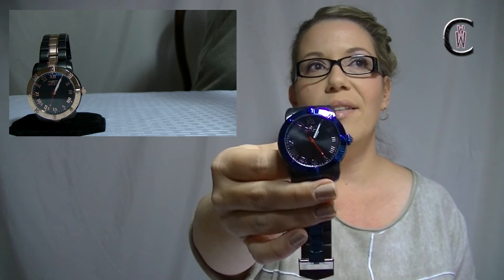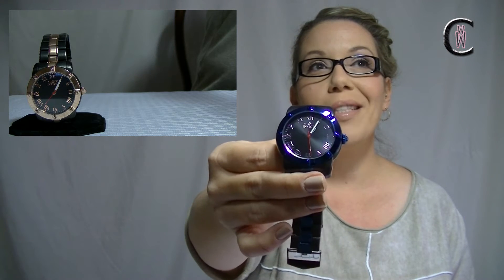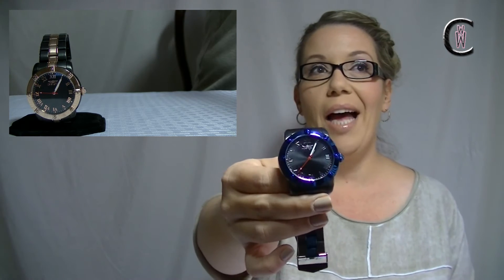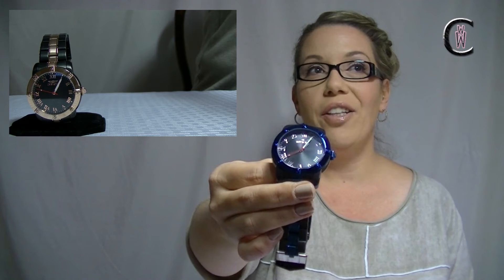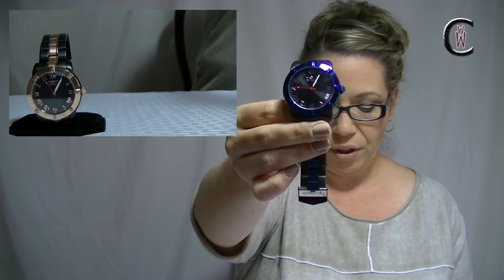Look at the blue on that — isn't that pretty? That blue is stunning. It's not quite the Invicta blue that Invicta is famous for, but it's a stunning blue nonetheless. I love how it shines and picks up the light. And this is a fixed bezel — it's not going anywhere on you.